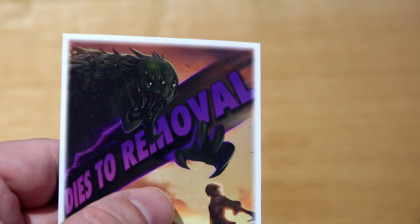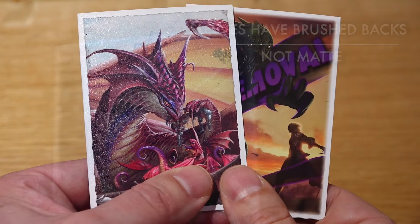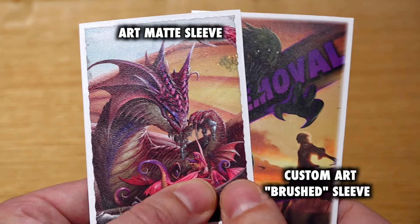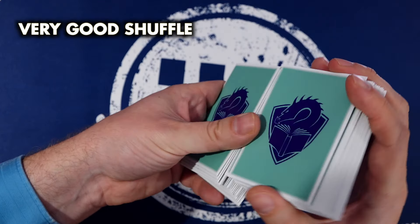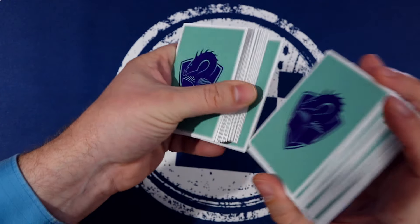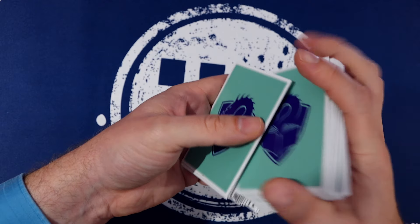The custom art sleeves are described as brushed on their website. The brushed style is a non-textured back that, while not quite classic glossy, is nowhere near the smooth and wonderful shuffle of their art matte sleeves. This point, more than any other, is what you should be aware of when considering buying. The shuffle feel is very good, but I want to stress it is not excellent — that doesn't make it bad, and it's a better shuffle feel than a lot of sleeves I've tested, but nowhere near as nice as my preferred art mattes or even regular matte sleeves.